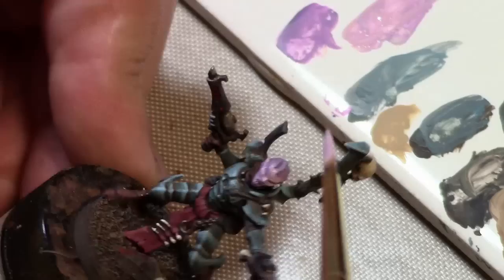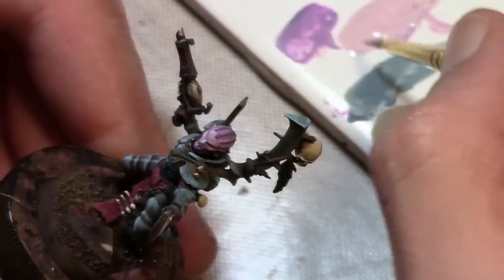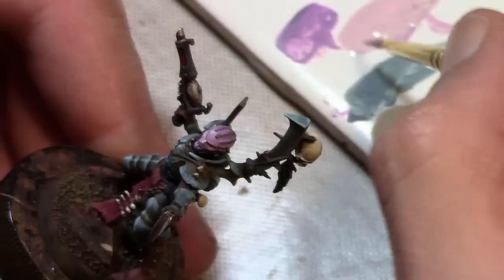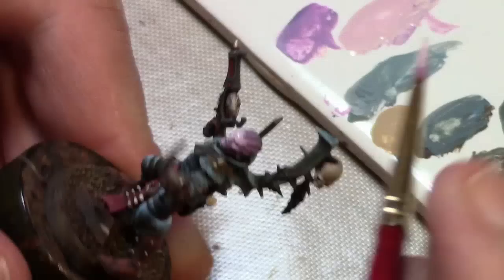To highlight that, just mixing in more Pale Flesh. Normally if I was painting up a single figure I'd be using a lot more layers, but speed is of the essence on these many, many guys. Adding a bit more Pale Flesh to the mix — this is almost straight Pale Flesh. You can see it's being painted on a smaller and smaller area each time, so the painting goes faster.